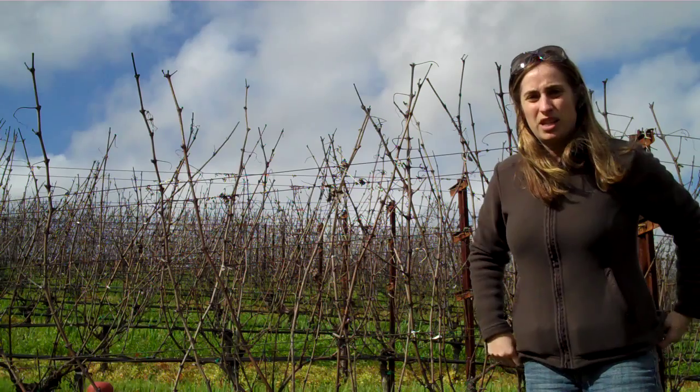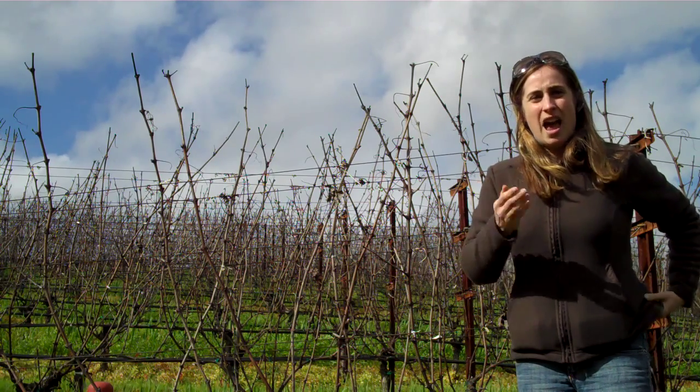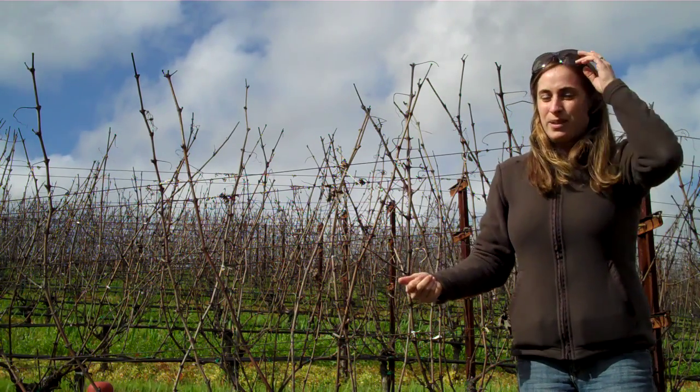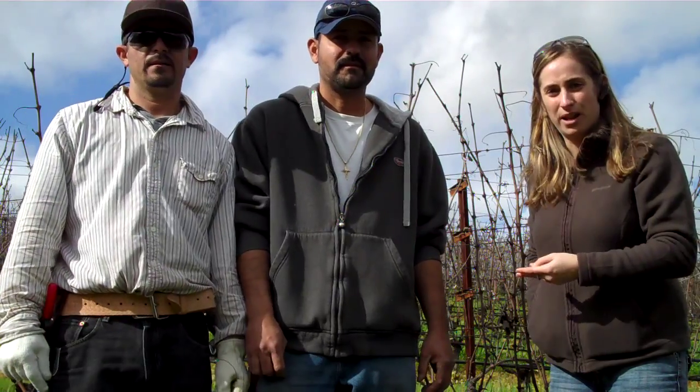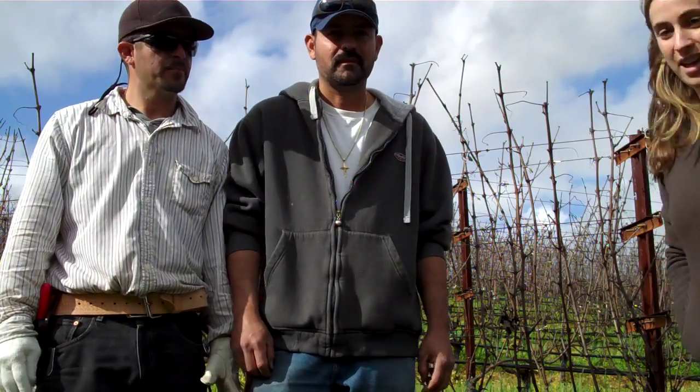Now I'm going to introduce Enrique Villasenor and Armando Cervantes. Both of these gentlemen work with David Abreu Vineyard Management, and they're going to demonstrate cane pruning. Go ahead, thank you guys.